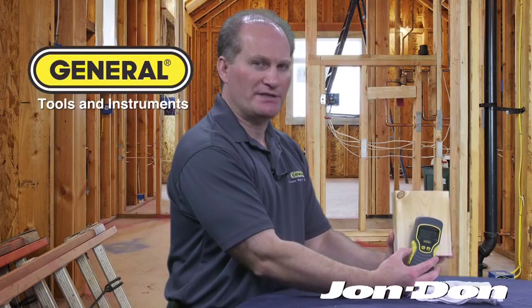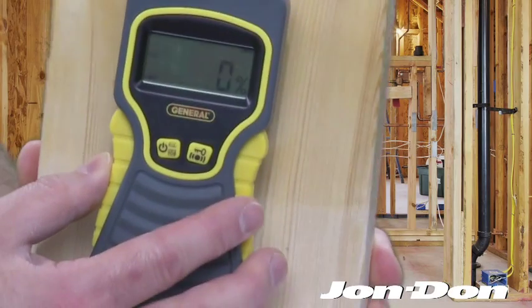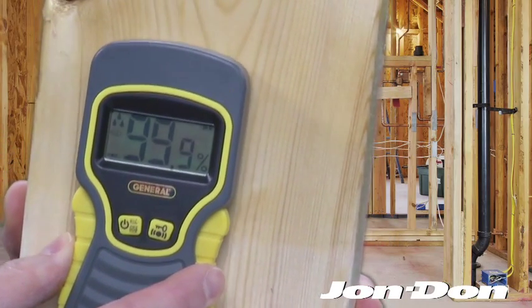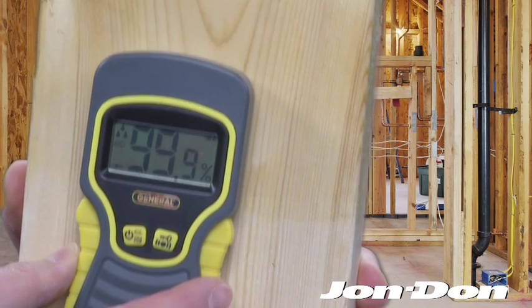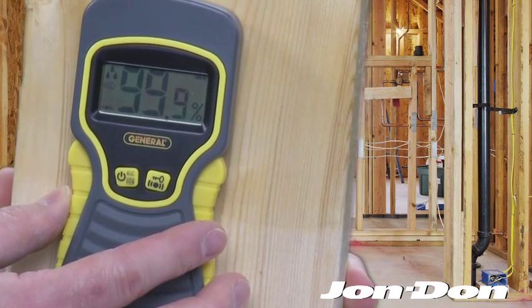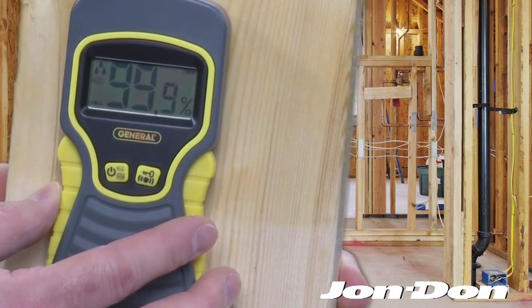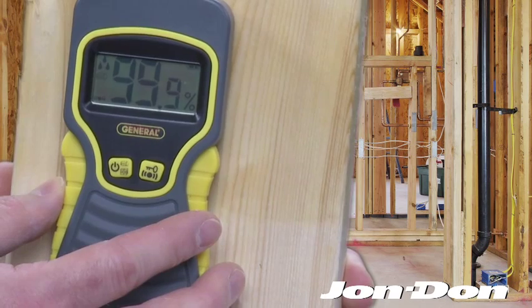Now a wet piece of wood using the MMD 5NP moisture meter. As you can see, as the moisture meter reaches the substrate, the moisture content reads automatically to a high level. You can hear the constant beeping sound, and the moisture readout is 99.9%.